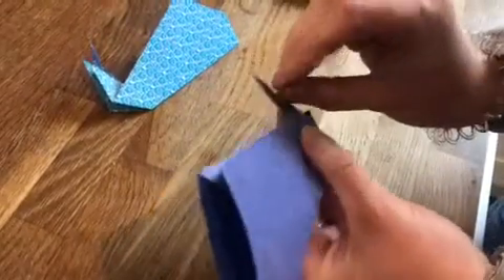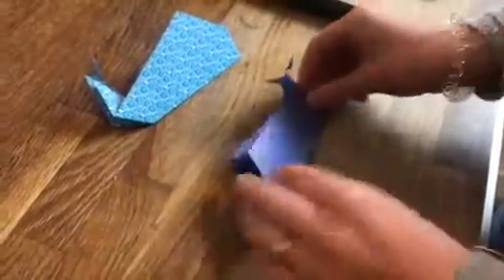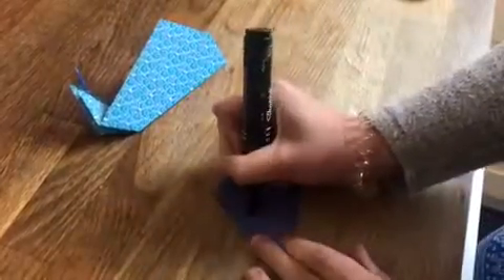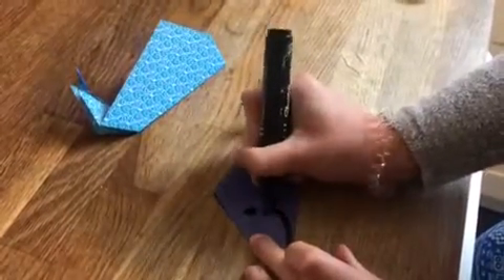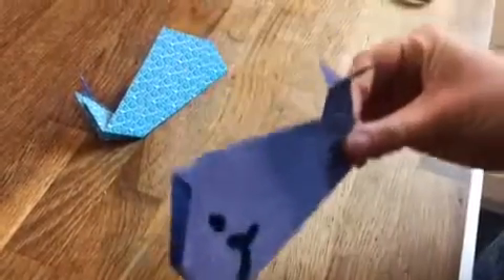Then you can fold down these two sections here to make the beautiful tail fluke. And then all you need to do is get your pen, draw on a lovely big smiley face, and there you have it — your own origami whale!